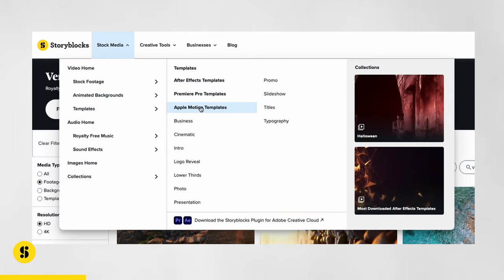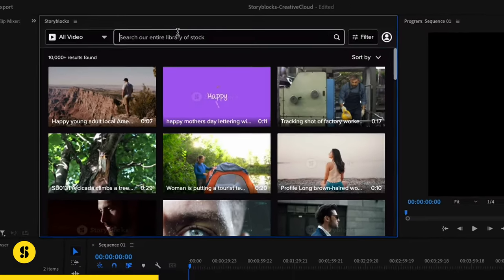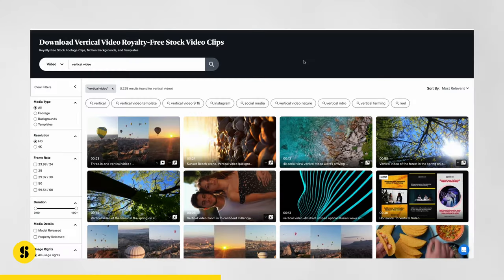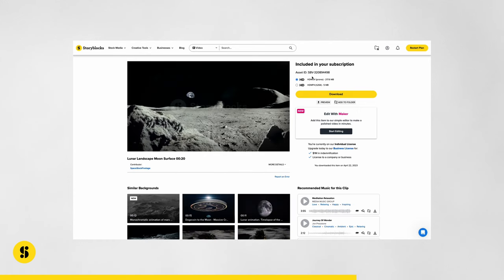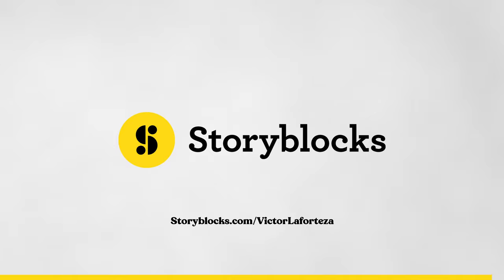Before continuing the build, I want to mention how easy it is to make high-quality vertical content with Storyblocks. You get unlimited downloads of their full library, including vertical content templates for Adobe After Effects and Premiere Pro, accessible via their Creative Cloud plugin. They also offer vertical stock footage, and if you can't find a specific clip you can use their 4K files and crop for vertical. Check them out at storyblocks.com/VictorLaforteza.